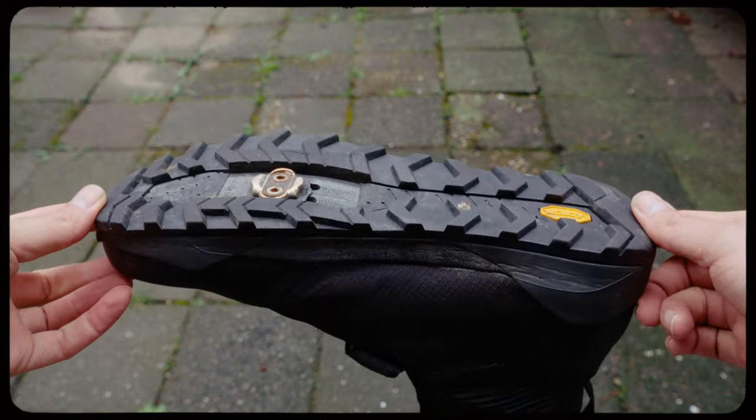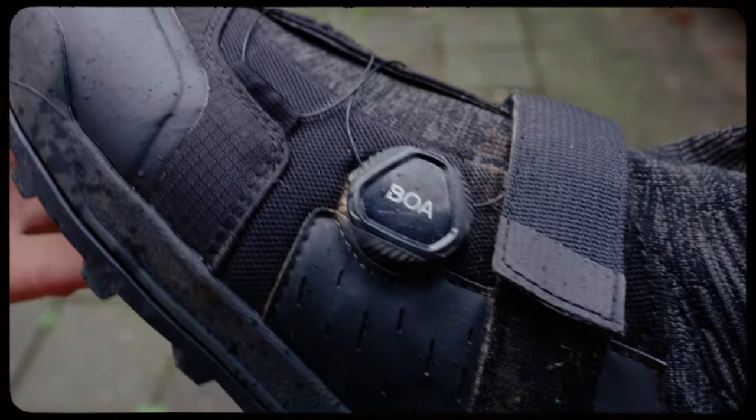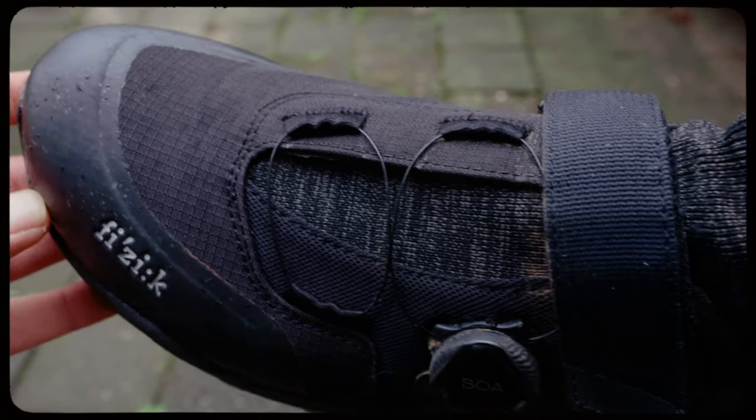The second model is the Fizik Terra Climate X2, and this is my pair for bikepacking and long distances. My favorite thing about these shoes is that they're really flexible, and I use them not only for cycling but also for walking. I don't want to travel with an extra pair of shoes, so even if I'm putting my bike in a hostel or waiting at an airport, I can still use these as everyday shoes, walk around the city, and they're really comfortable. The BOA system again makes the shoe fit really well to your feet, working great with both summer and winter socks.